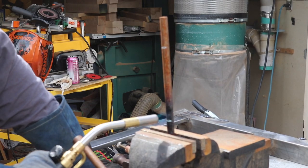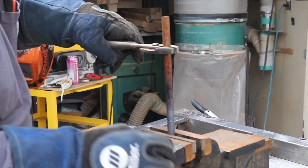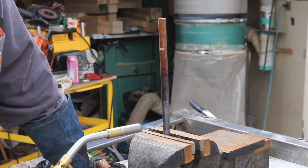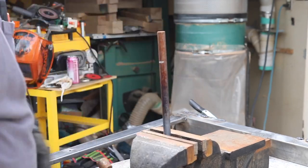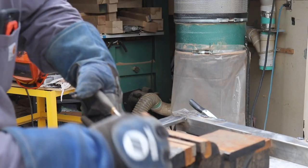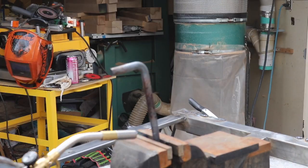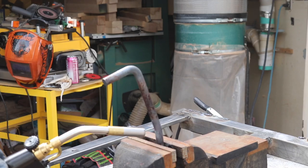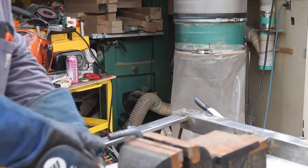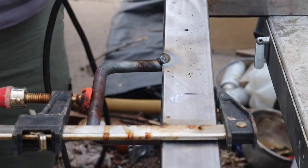I wanted to make a handle for this, so I took a piece of half inch round bar, marked two spots with my bandsaw, heated it up with my map torch, and then used a piece of three-quarter inch pipe to bend it. The three-quarter inch pipe didn't work for the second bend, so I used a bending jig I put together, and it kind of worked. So I welded the handle in place at the head of the creeper.